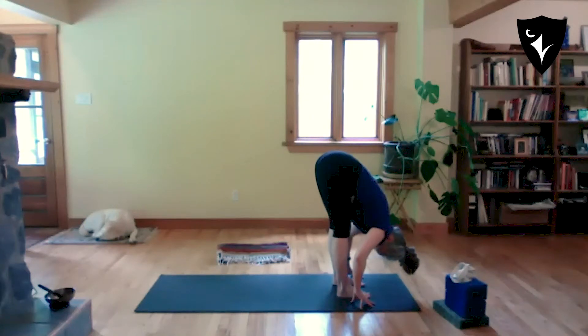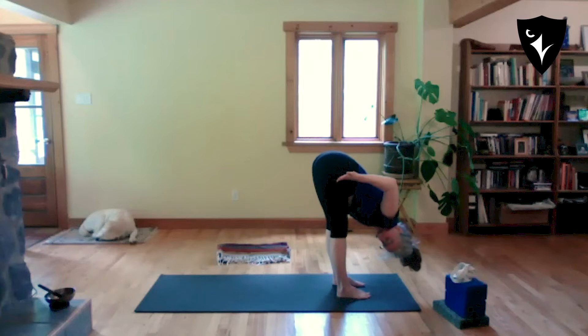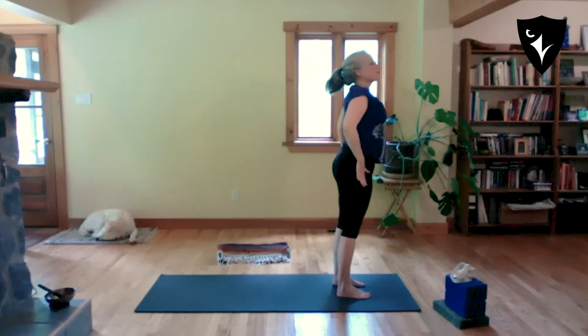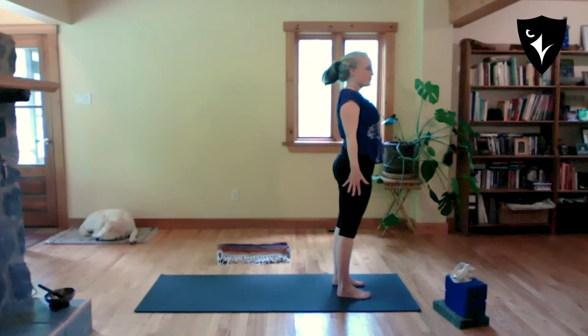From here, place your thumbs in the hip crease, look down your nose with nice firm thighs, and come all the way back up to a nice straight back.